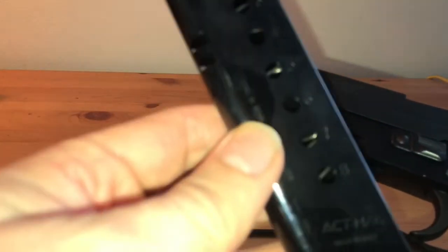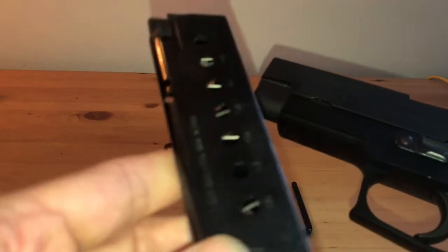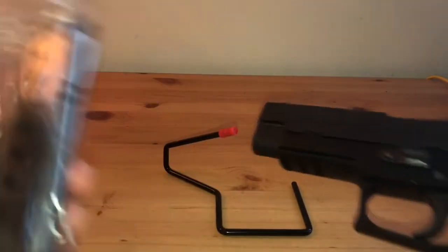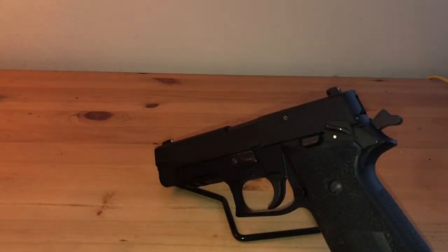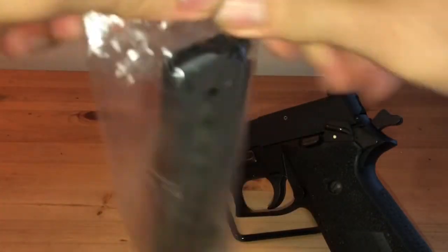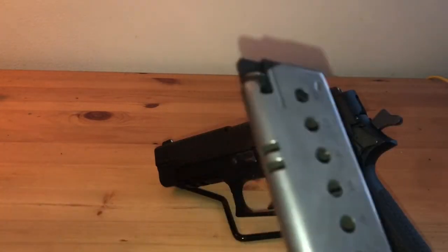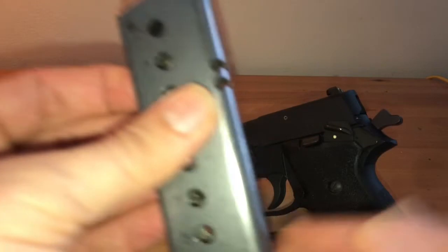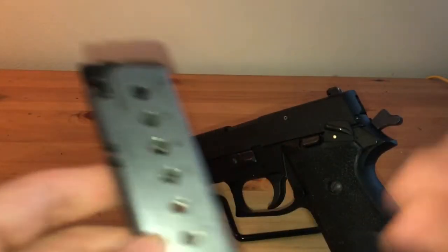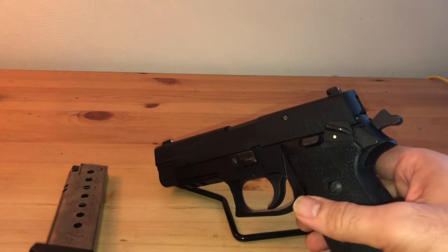It does come with — I don't know if this is original — an ACT mag made in Italy, eight rounds. It also came with this, which is still sealed. I'm not sure if that was from the factory, but this is an original Sig 45 ACP P220 magazine. I do have some Arms Core mags coming in — I've heard those are good, decent, unlike Pro Mag which is really not a very good option for aftermarket magazines for the P220.